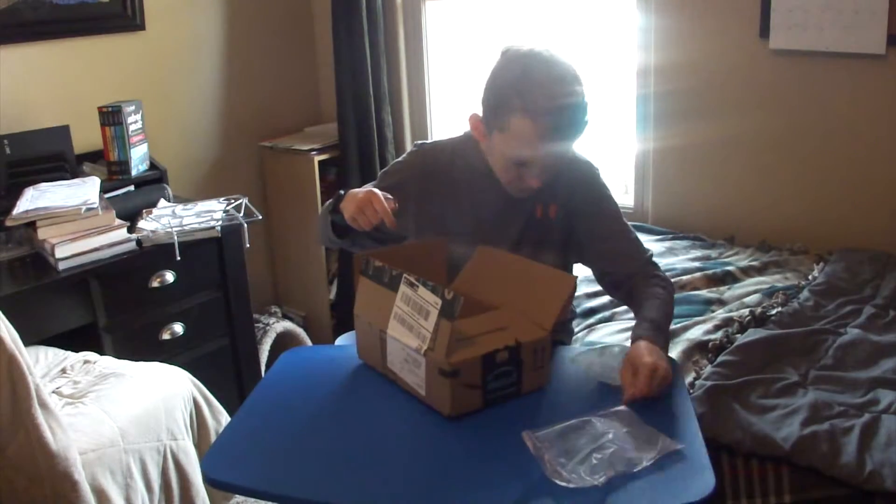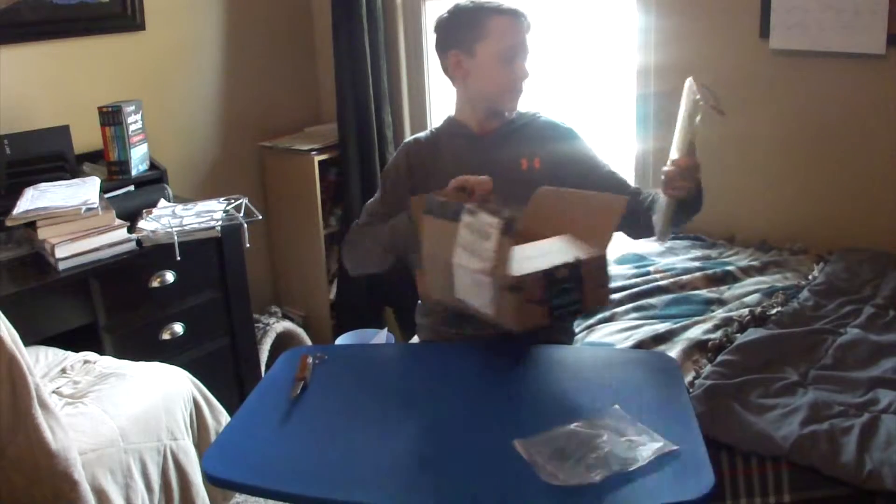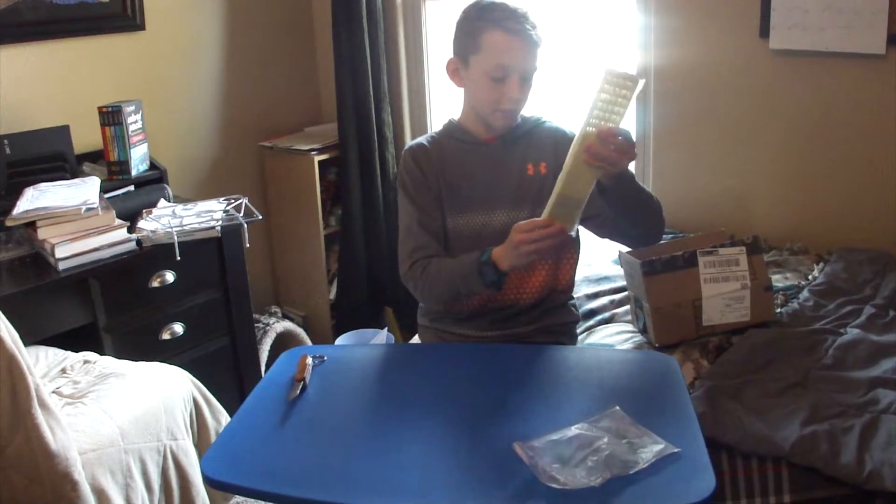It has lots of bubble wrap for some reason. Here it is — it's actually a lot bigger than it was in the picture.